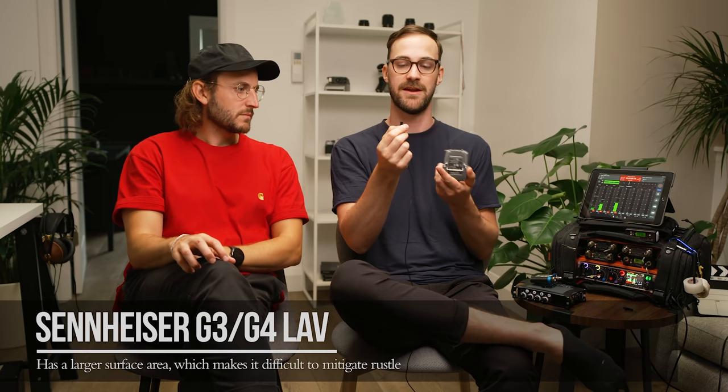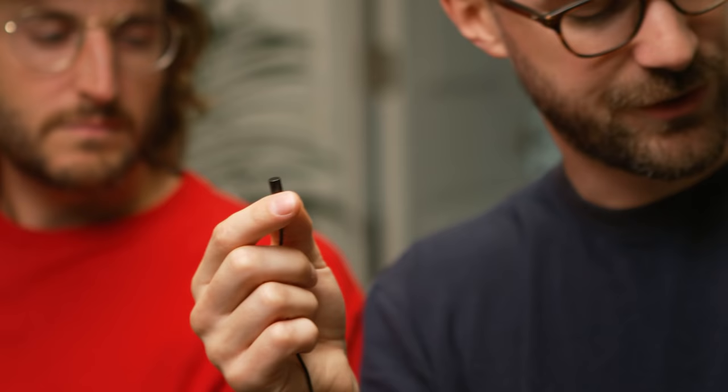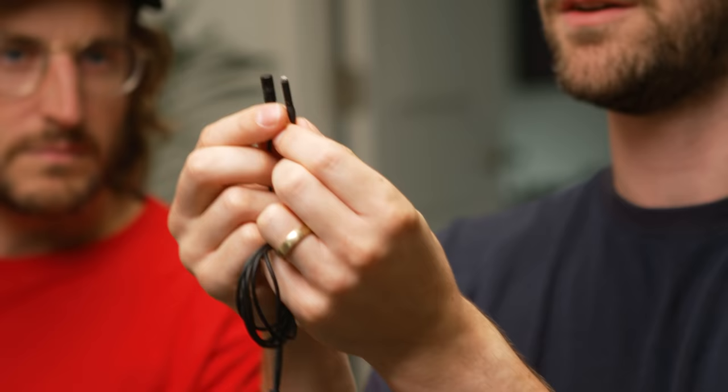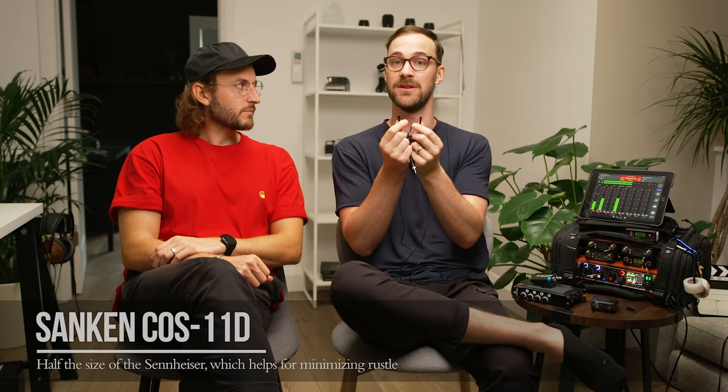Let's start talking about how to actually mic someone. Before we get to that, I'm going to talk about some of the tools I use. When I look at whoever I'm going to be lavving up, I kind of assess what their outfit is, and then based on that I'll pick the attachments. So this one's the standard one that comes with the Sennheiser G3s or G4s, and it's pretty big. When you're trying to mitigate rustle, there's a lot of surface area that's going to be rustling here — versus this one here, a Sanken COS11, which you can see is already half the size. Having something that's half the size is going to help a lot with eliminating clothing rustle.